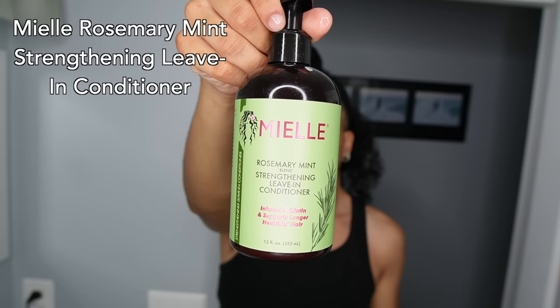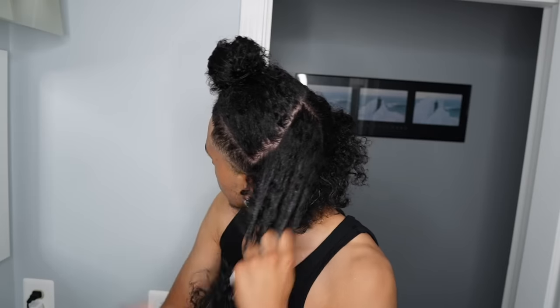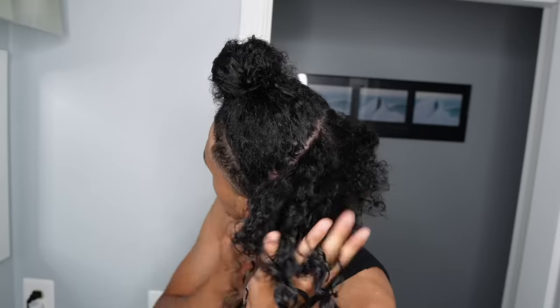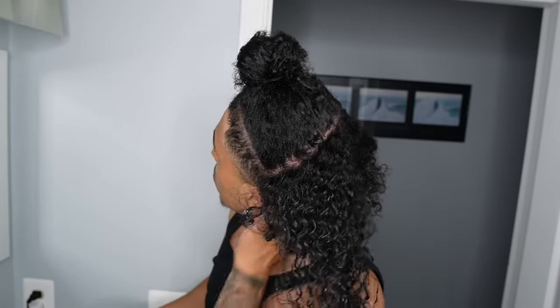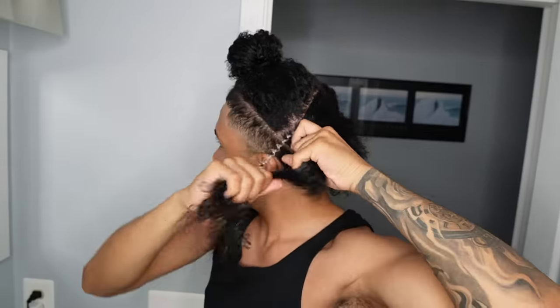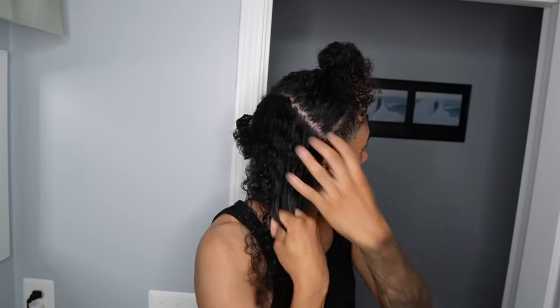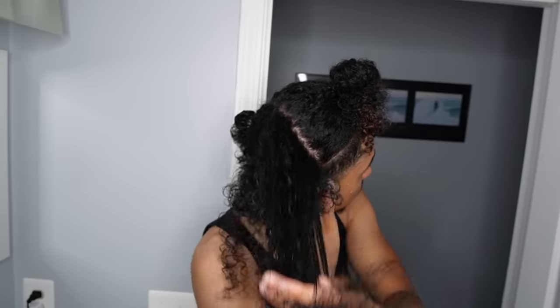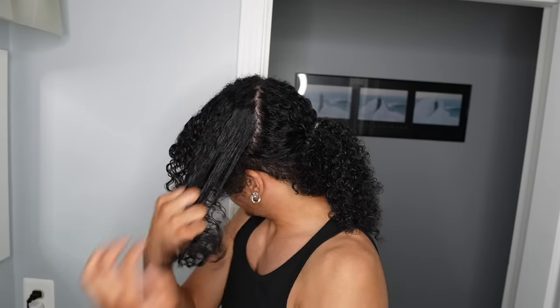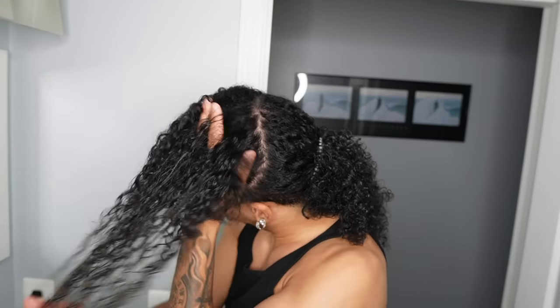Next, we're going with some leave-in conditioner. I'm using the Miel Rosemary Mint Blend Strengthening Leave-In Conditioner. It's also infused with biotin and supports longer, healthier hair because of the rosemary as well. Same thing as before — we're applying in four sections, detangling through, going with our fingers over and under. But we're not putting it in twists this time because now we're styling it.